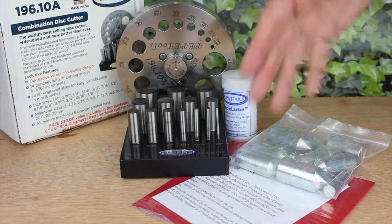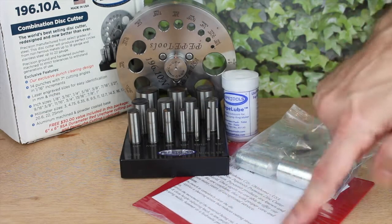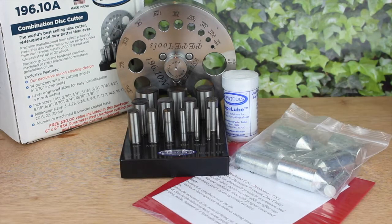Note it's called a kit because it contains everything you need, including the disc cutter, a range of dies, a stand, some Pepe lube and a urethane pad. Pepe also supply a set of positioning dies, which I'll show you later. So let's take a closer look at it.